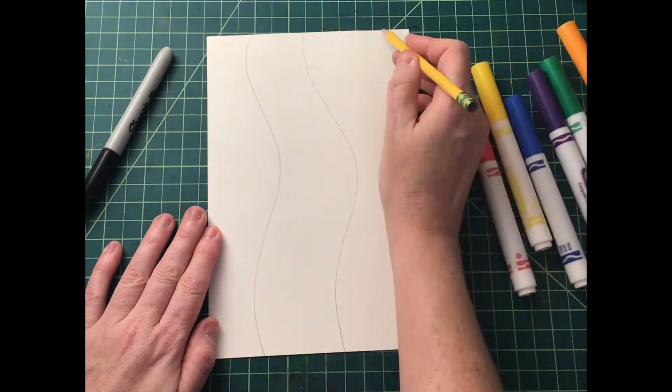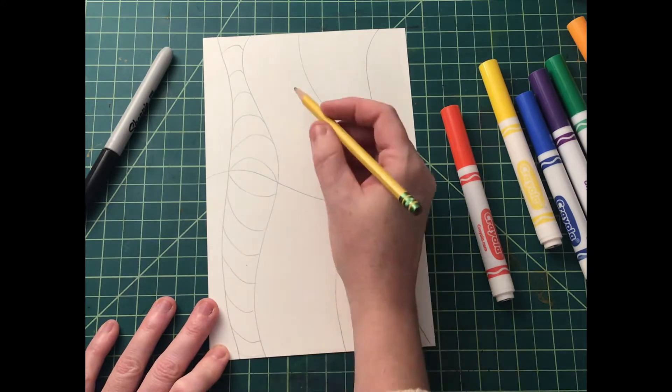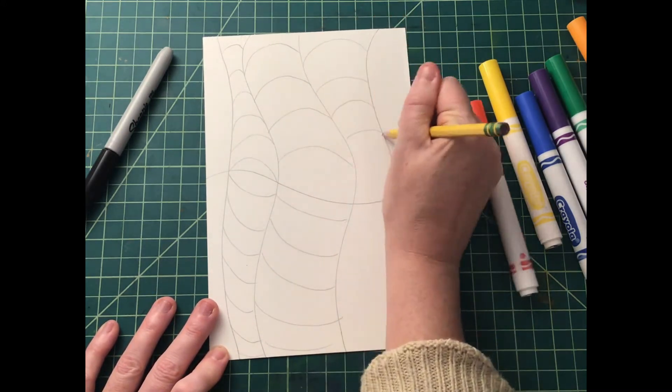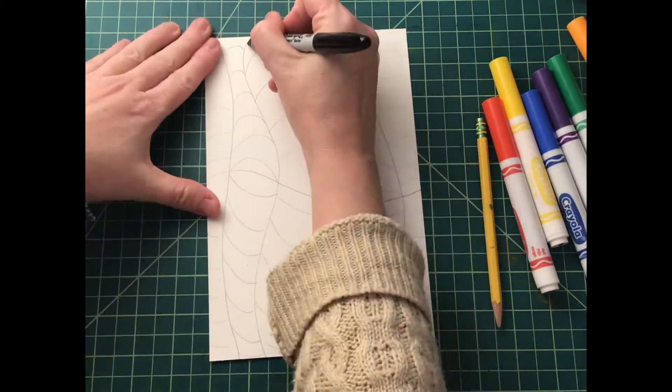Here's a more challenging one. Try doing some vertical and horizontal lines, but when you do your horizontal lines, try bumping them up and then bumping them down. And then you'll create these cool waves.